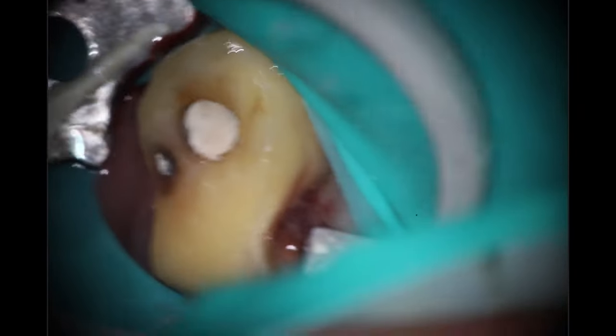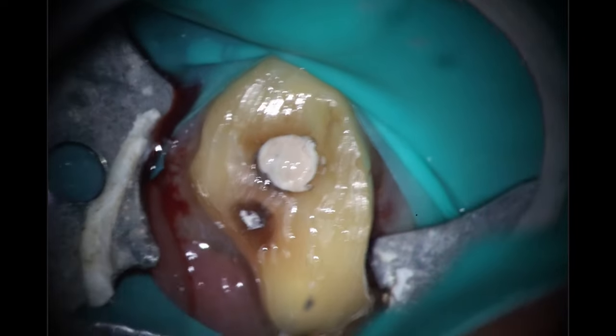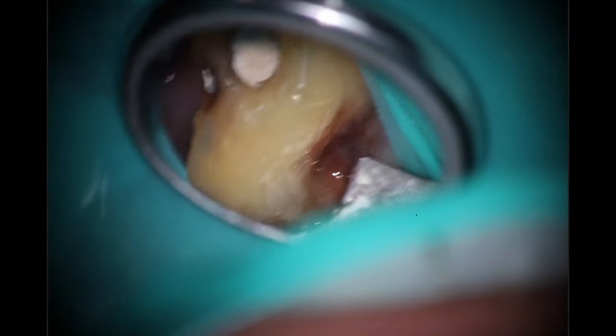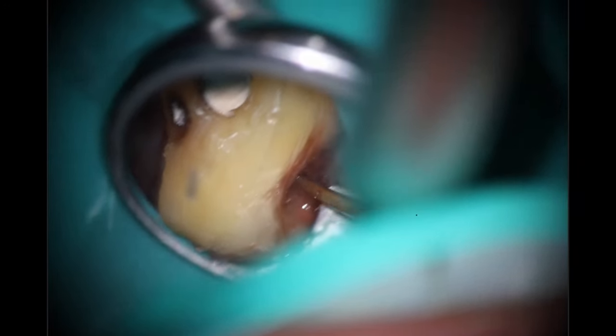I've used butterfly clamps on molars before in cases like this where it's completely broken down. And with that rotation, you're slamming into that implant if you're going to try to get it along where the traditional buccal and palatal would be. You can see on the palatal the clamp is actually going into where the decay is. So I'm trying to figure out how we're going to be able to do this the most effectively, and I elected to go for a dual access approach here.